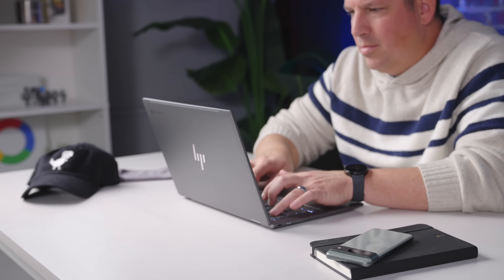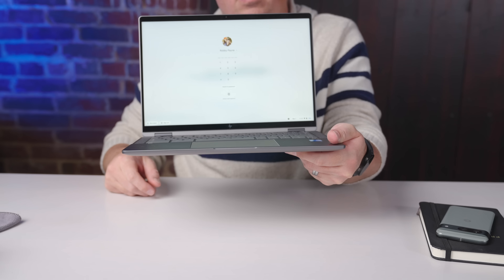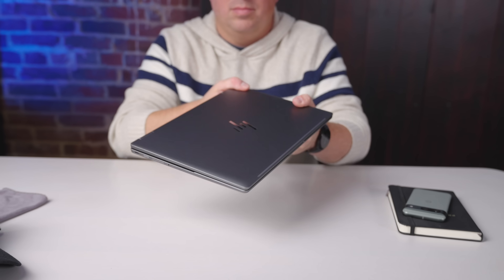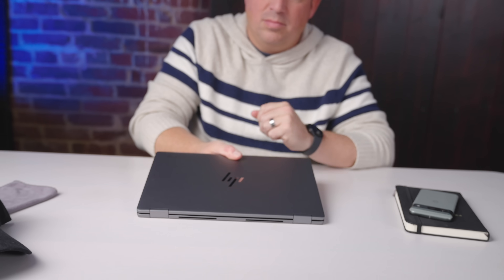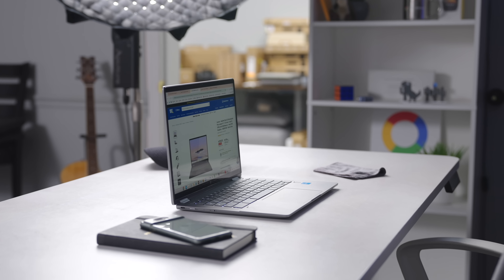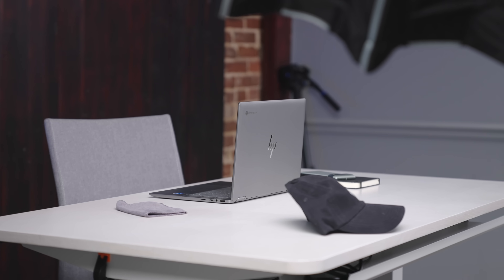Oddly enough, the hinges are nice and firm, and when on the desk the keyboard deck actually feels really fantastic. This issue only arises when you pick it up from the front two corners. Otherwise the build of this device is pretty solid. Closed up, it feels thin at just 0.71 inches, light enough at 3.34 pounds, and rigid thanks to the lid portion's aluminum and glass makeup. It all comes together to make the X360 14C feel pretty great in the hand, and I can't stress enough how good this Chromebook looks. With its slim bottom bezel, powder-coated body, and this particular color, it all just works. I love the way it looks, even if I don't always love the way it feels.